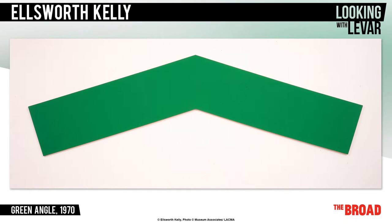Have you ever seen a painting like this, where the canvas shape and the color are exactly as described by its title? This is Green Angle by artist Ellsworth Kelly, who, perhaps surprisingly, takes his inspiration from anywhere and everywhere.